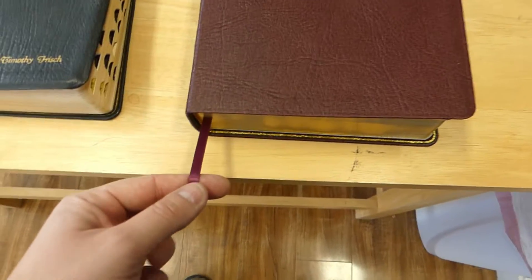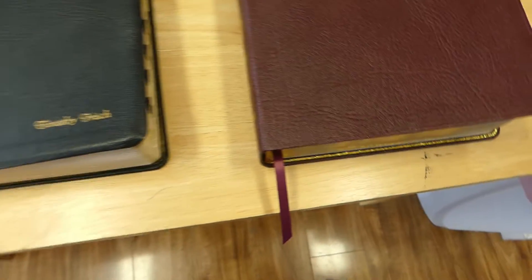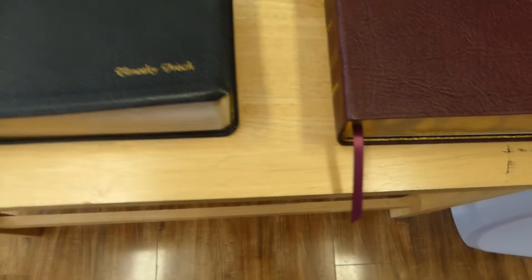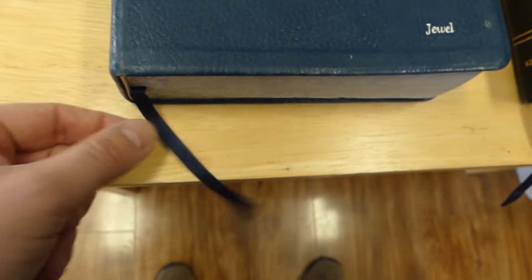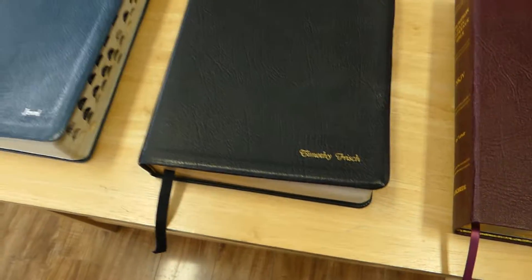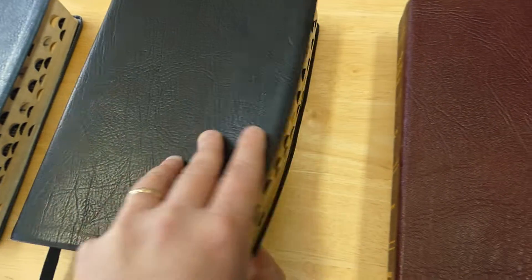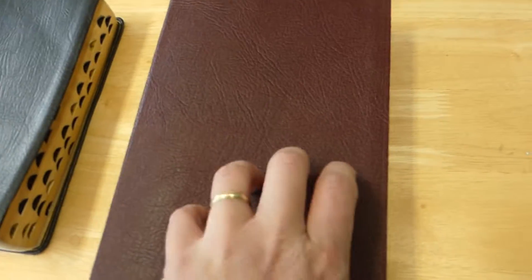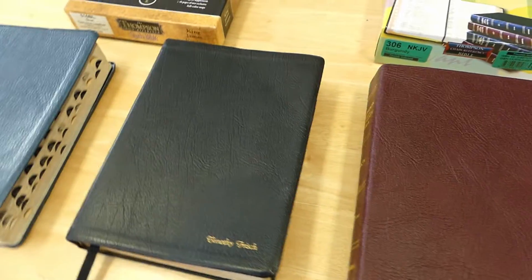As far as the ribbons, the newer one's ribbon isn't quite as nice. It's not a bad ribbon — Thompson Chains always have one ribbon — but the older black one has a thicker, nicer ribbon. The gilding is hard to compare since the older ones are quite old. The black was gold gilted, my wife's was silver, and the newest one is gold. Overall, the gilding is pretty much the same as it has been.